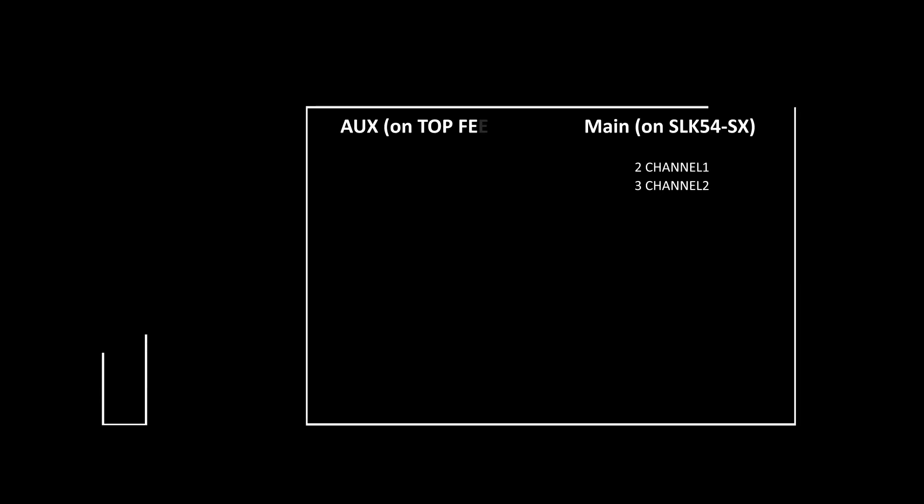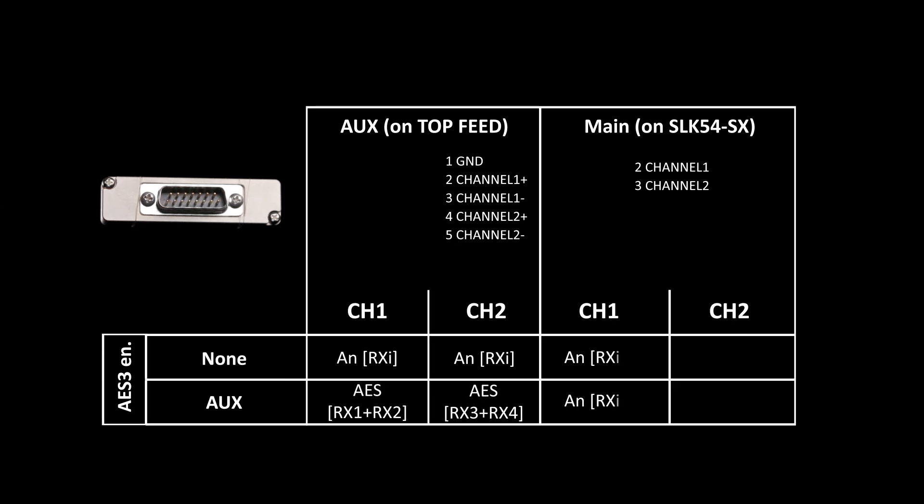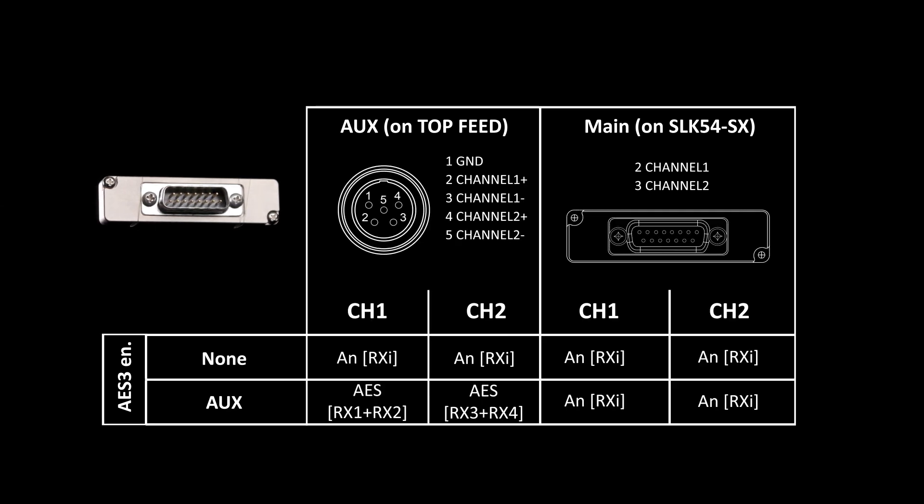Let's move on to the SLK54SX. The SLK54SX is for slot-in use with Sony cameras and again has a flange included. You can have two analog outputs on the base and you can choose which receivers to use — this is due to the fact that it's used with Sony cameras which only accept two analog signals. With the SLK54SX, if you did want AES digital outputs, you'll only be able to get those from the top feed on the front of the MCR54 itself.